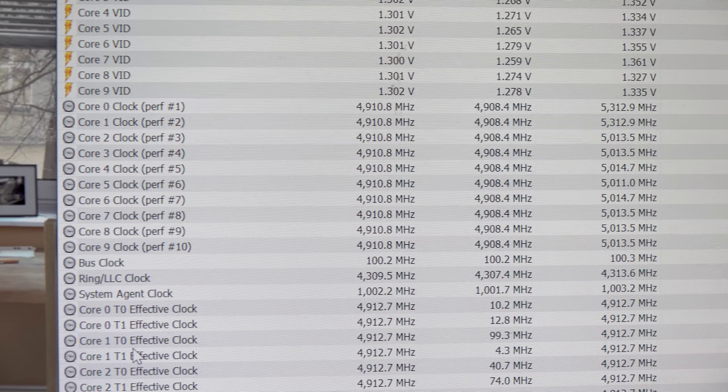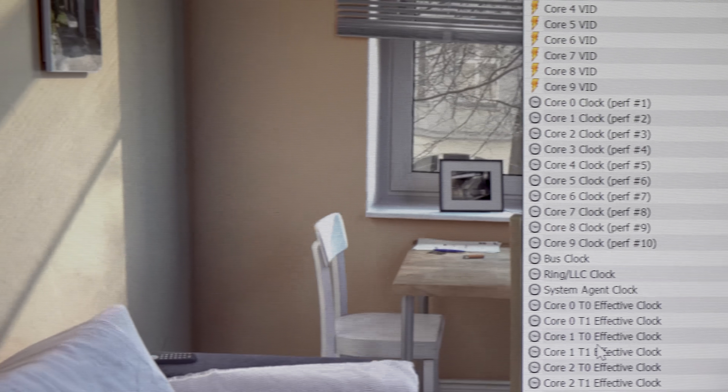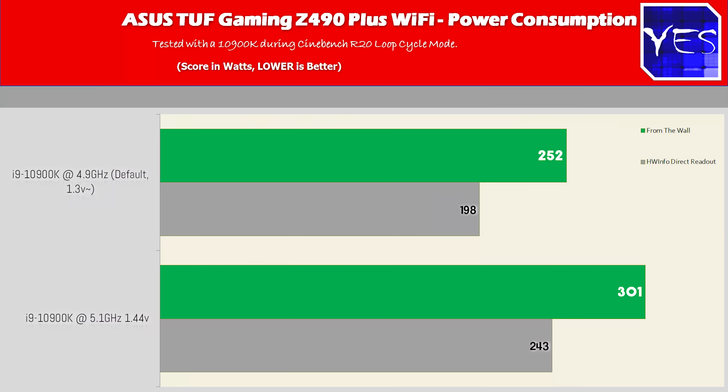The power consumption was absolutely fine, testing out 195 watts on the 10900K out of the box, which is very high but normal for this 10-core at 4.9 GHz all-core. When we took it to 5.1 GHz, it ramped up to roughly 250 watts — pretty high, but if you want to overclock this thing, it will start using a lot more power.